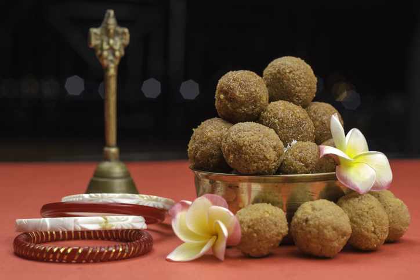The largest individual ladu weighs 29,465 kg and was achieved by PVVS Malikarjuna Rao in Tapaswaram, Andhra Pradesh, India on 6 September 2016. The ladu was made to a traditional bundi recipe.